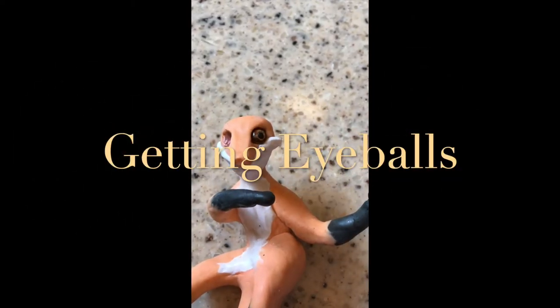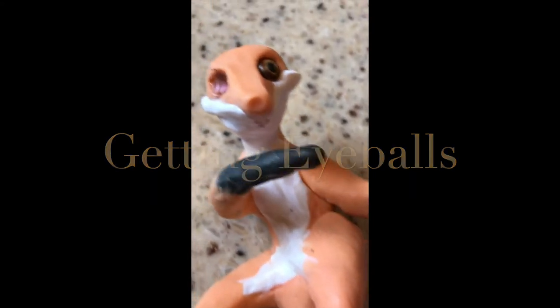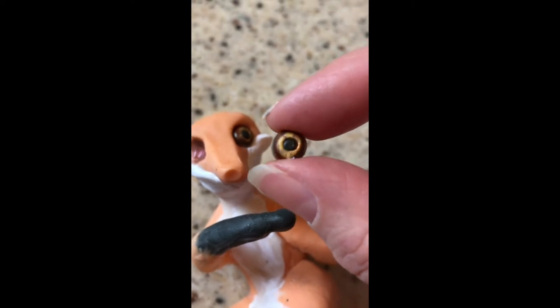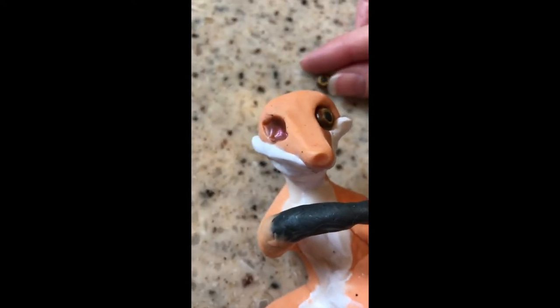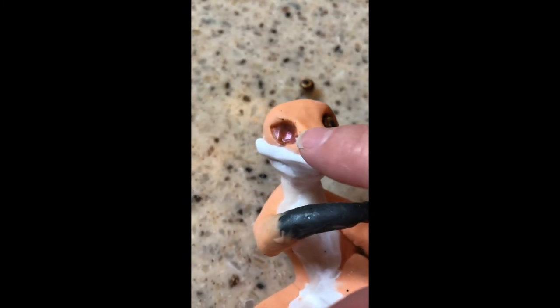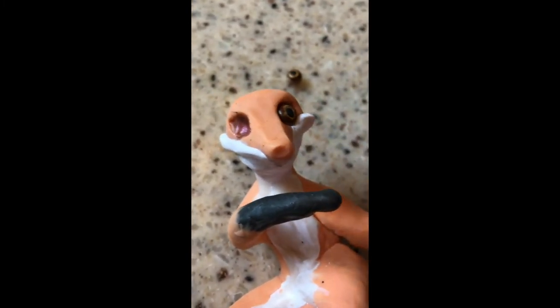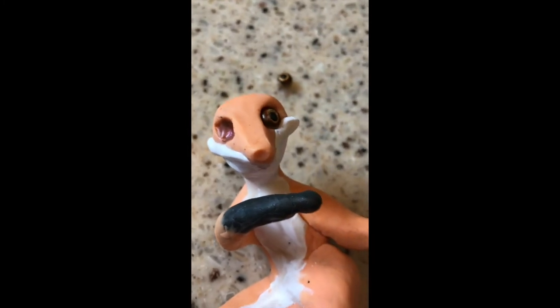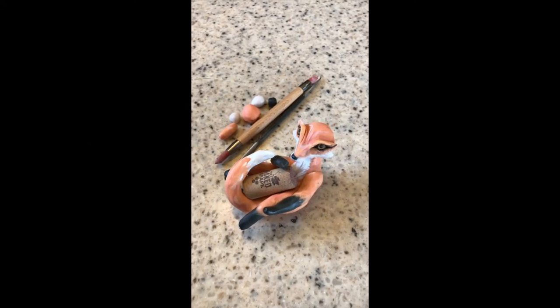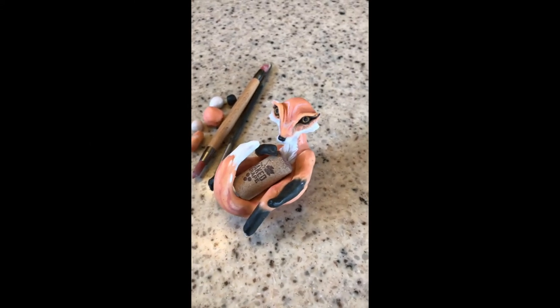The eyes of this sculpture are where it really starts to come to life. Before I continue building up the features on the face, I'm going to get these eyes into the sockets. I made them from polymer clay and cured them already so they'd hold their shape. I'm placing them in the sockets coated with a little bit of mica powder that made it slightly darker than the background, and then I'll build up some more features. When I shared the mummy phase with you, it was probably hard to imagine this would be a fox — hopefully now you see where I'm going with him.